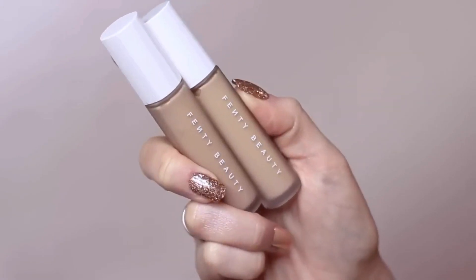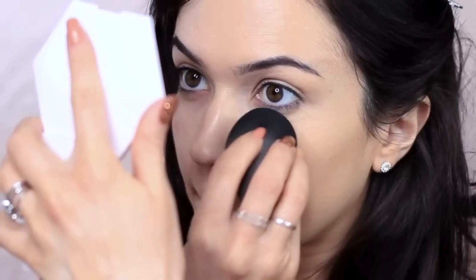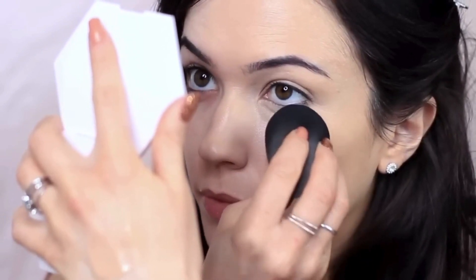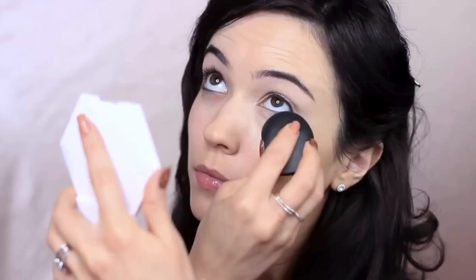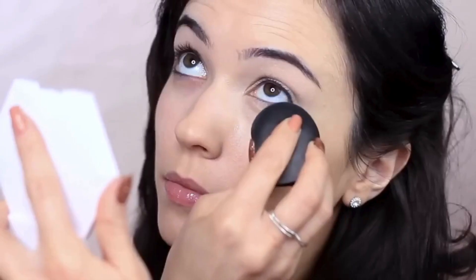For the next step, I'm using concealer. I mix the concealer up on the back of my hand and apply this underneath the eyes. If you wish, you can try looking upwards — this will create a smooth surface under the eyes and help with the application.